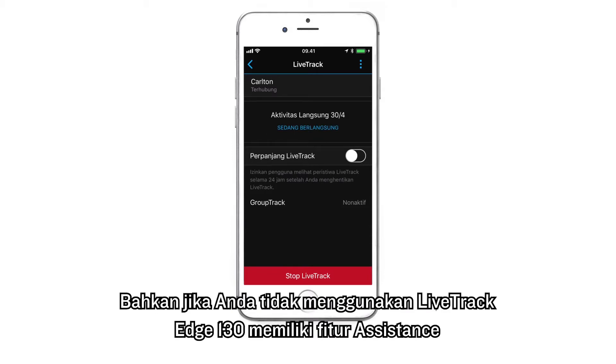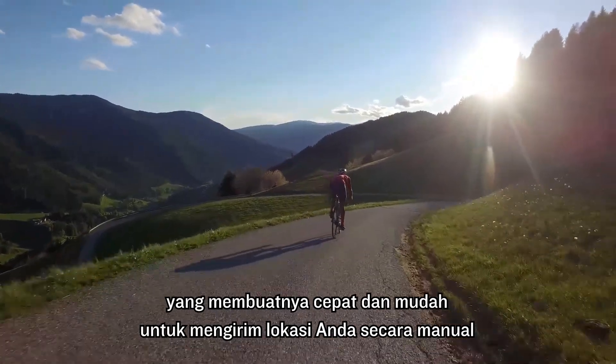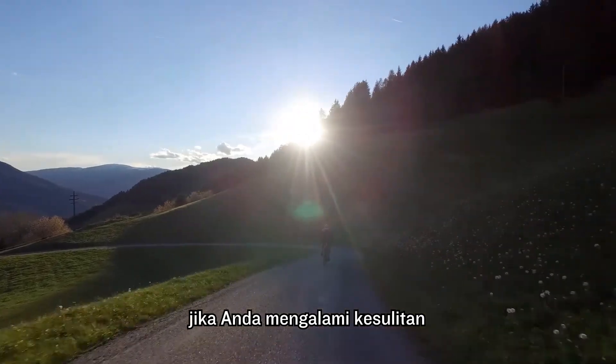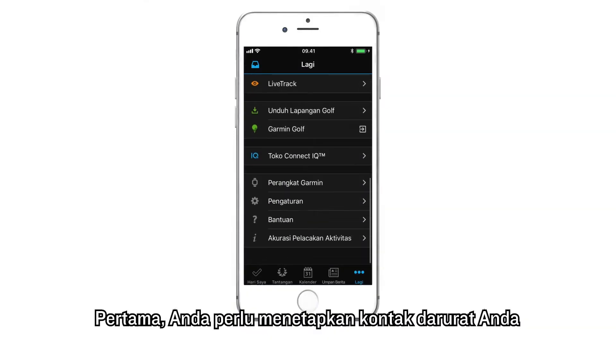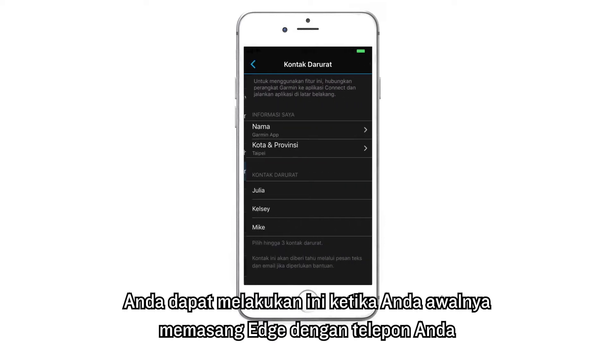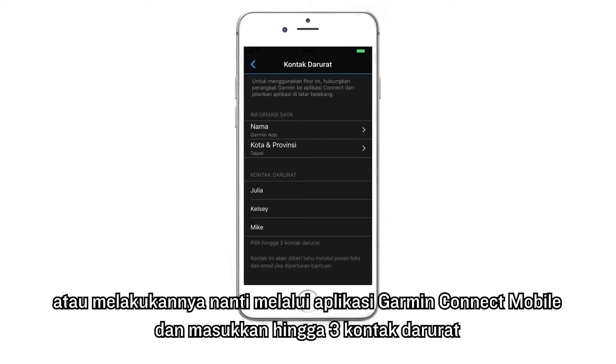Even if you're not using LiveTrack, Edge 130 has the Assistance feature, which makes it quick and easy to manually send your location in case you run into difficulty. First, you need to assign your emergency contacts. You can do this when you initially pair the Edge with your phone, or do it later through the Garmin Connect mobile app, and enter up to three emergency contacts.